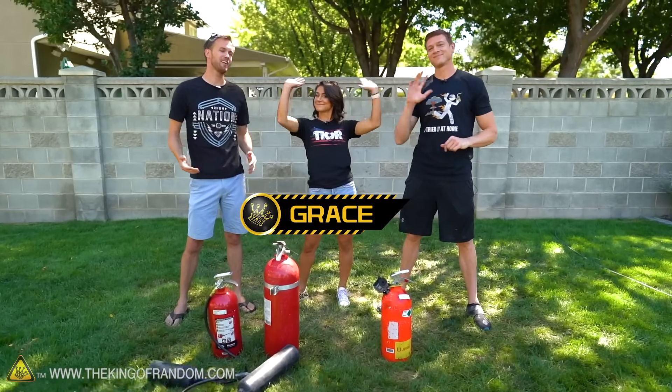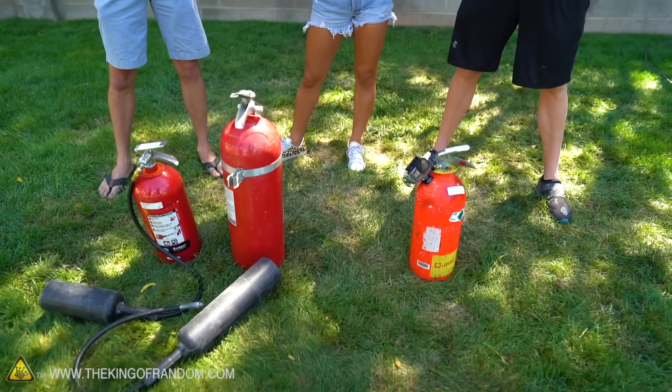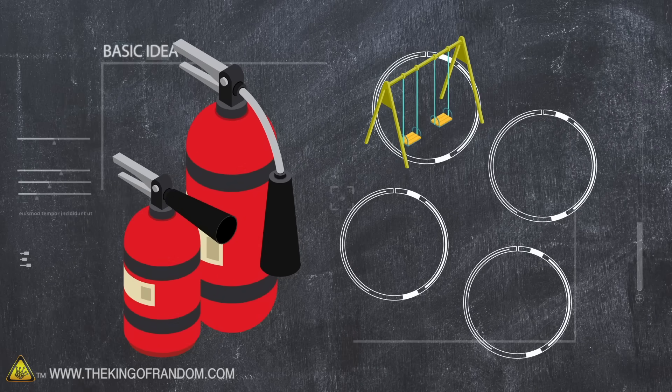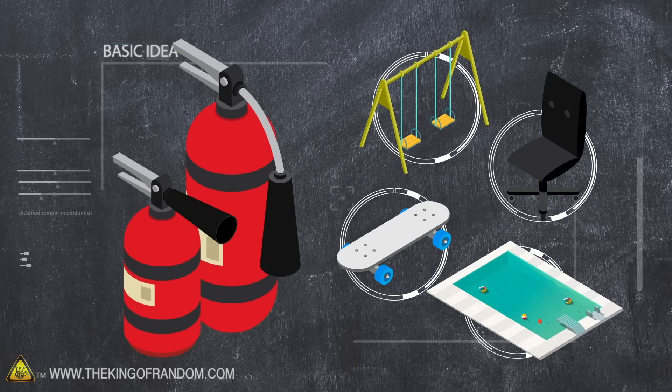This is Grace and Kevin, and they're here helping us out create more content for you guys. They've brought us something very fun to play with — a bunch of fire extinguishers. Here's the basic idea: we got a couple 10 and 15 pound CO2 fire extinguishers, and we're going to see if they have enough force to move us. We're going to try sitting on a swing, sitting in a rolly chair, standing on a skateboard, and then finally getting in the pool.